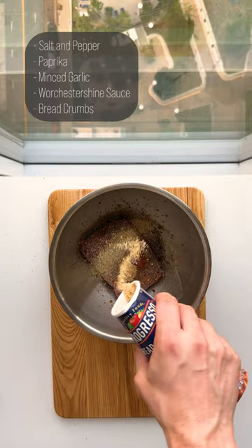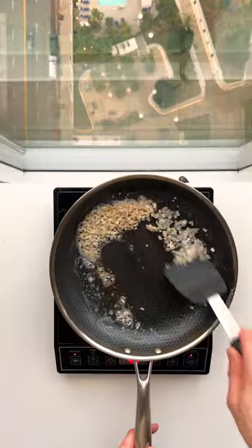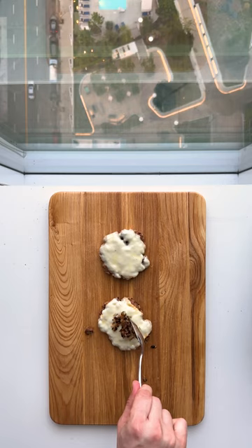Season your meat with these things and roll them into balls. Then finely chop some shallots. We're gonna butter a pan and caramelize them as we cook our meat. Once cooked, melt on a slice of mustard cheese and add your cooked shallots.